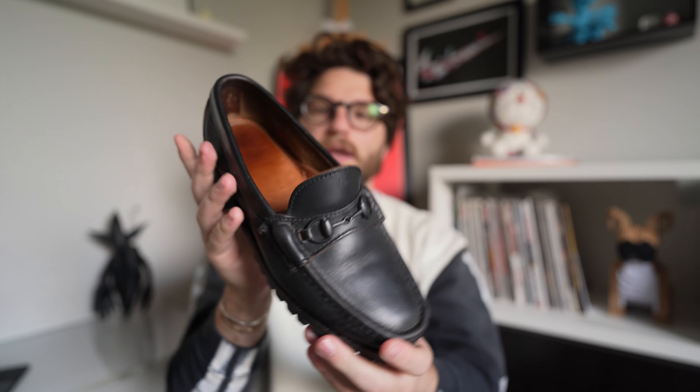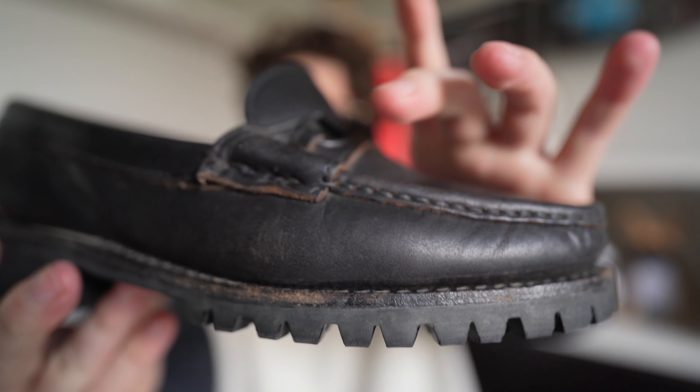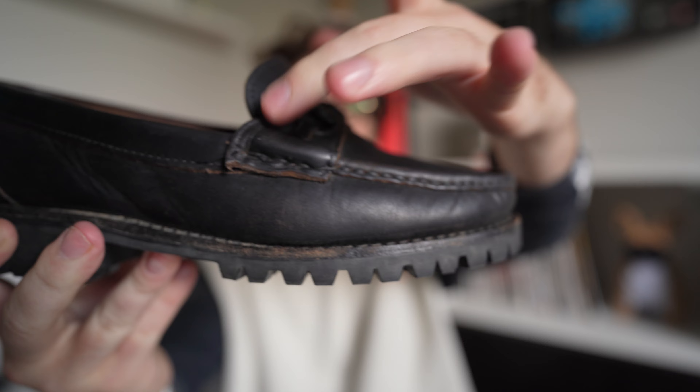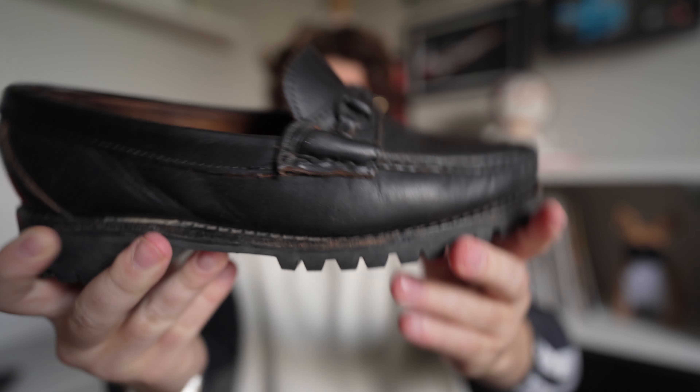I got these in a US 7D — they run super big. I love the big chunkiness of the lug sole length. The leather on the upper needs polishing — it's starting to feel a little dry. Being Chrome Excel, it will age and patina really well. I wish the vamp were a little longer; they feel more like a slip-on, but just an amazing loafer for what it is. Oak Street Bootmakers lug sole — definitely check these out if you can find them.